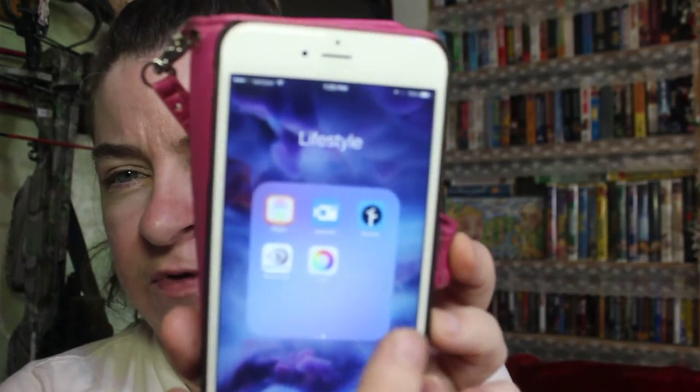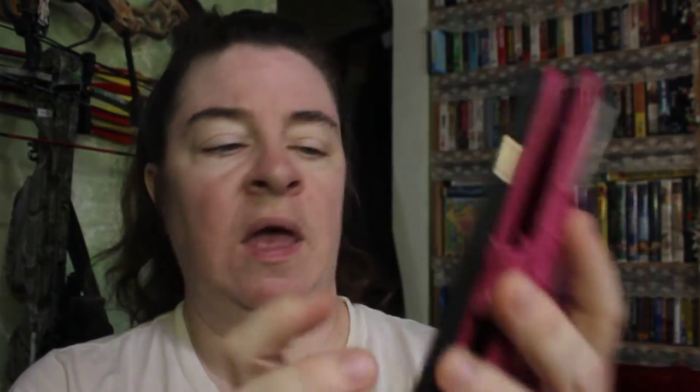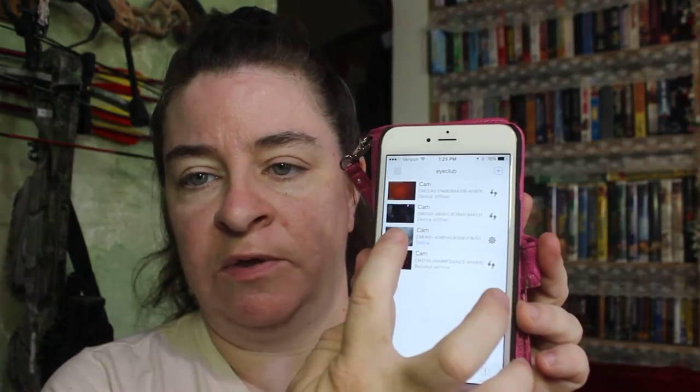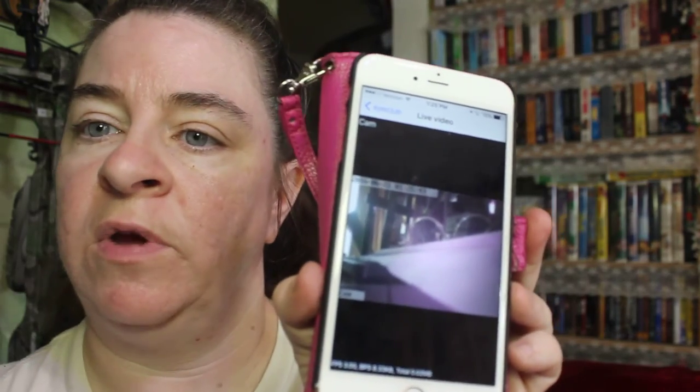The other thing I want to show you is that this connects to an app, and the app is actually called iClub. You have to download it. I have an iPhone 6S Plus — there it is. I'm going to open it up. I have a number of iClub cameras, so the app will look at more than one. The one that I want is this one right here. I'm going to skip changing my password. And right there you can see what this camera is looking at.